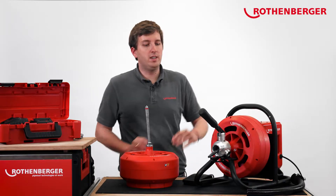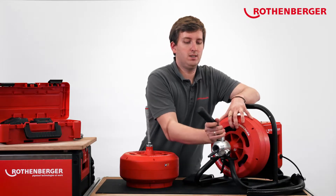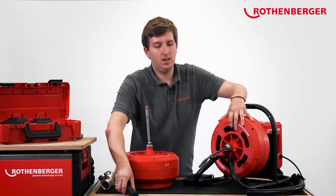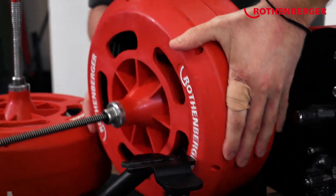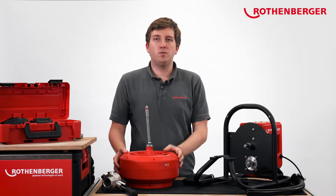To change the drum, all you have to do is loosen the lever on the feed unit and then pull it forward from the device. Then you can lift the drum off the Rodrum. Next, you take the drum you want and attach it from the front.